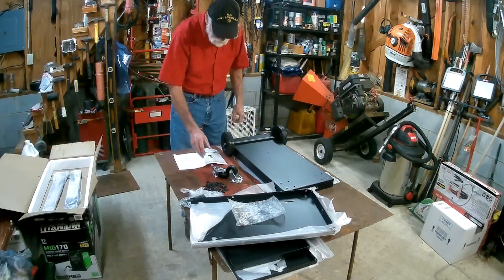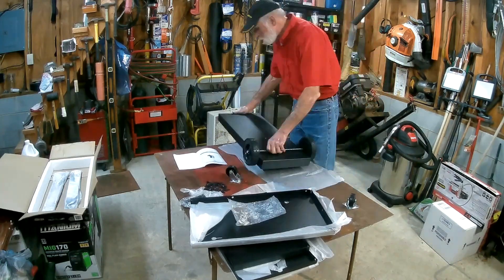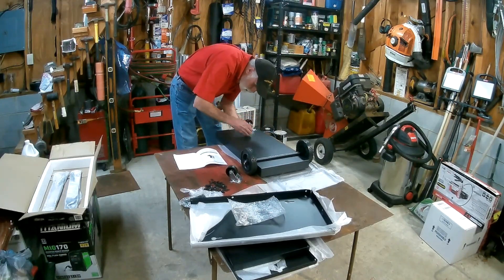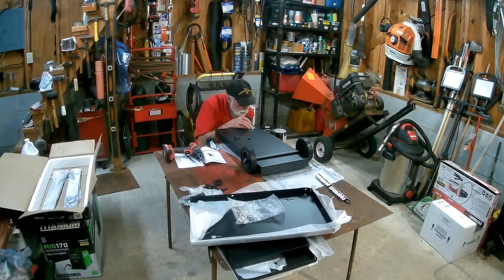And this particular project, I finally went out and bought myself a MIG welder. It's Harbor Freight Titanium MIG 170. Pretty versatile. I'll put a link to the product in the video description for anybody that wants to take a look at it.